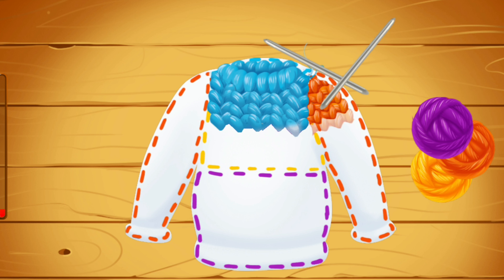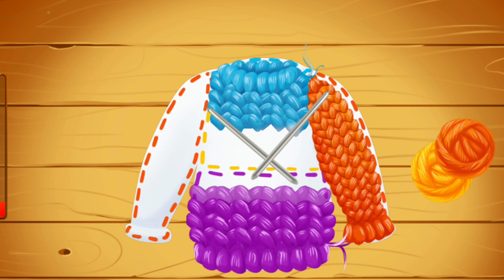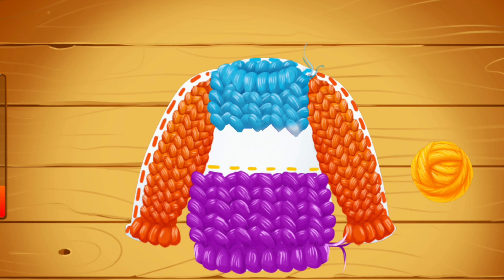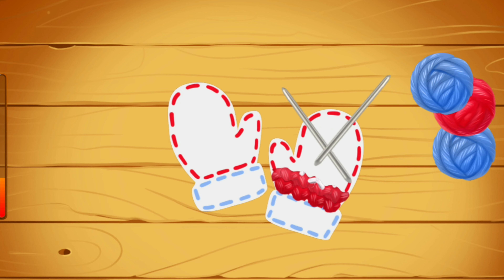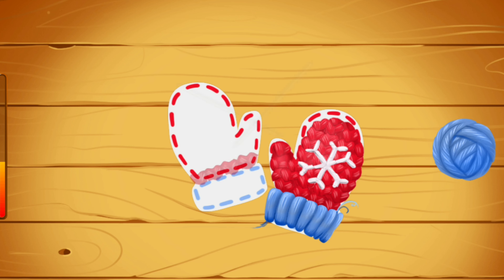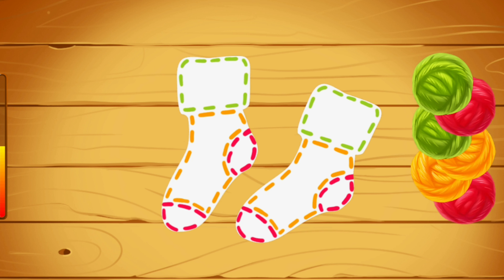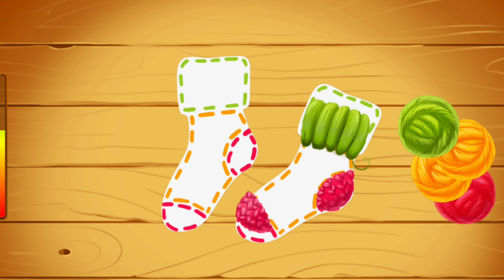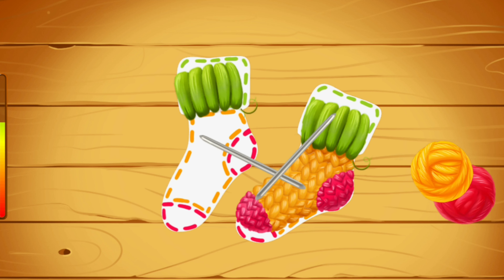Drag the threads to the outline. Hooray! Amazing! Keep it up! Keep up the good work! Keep it up! We did it!